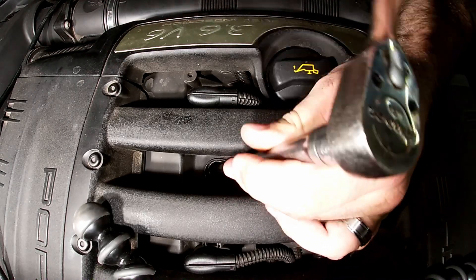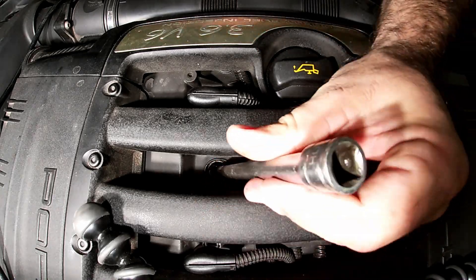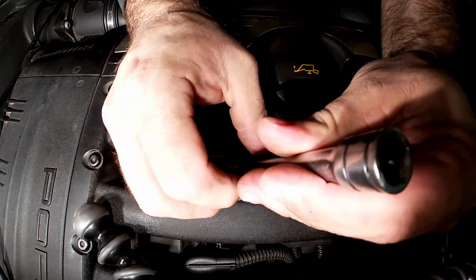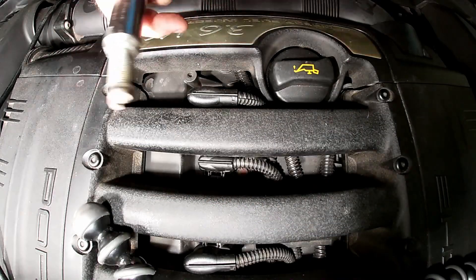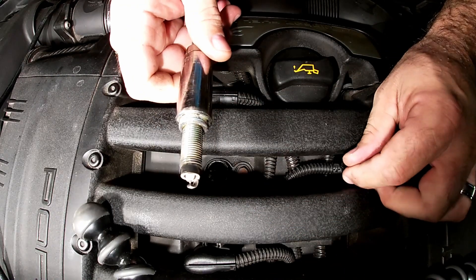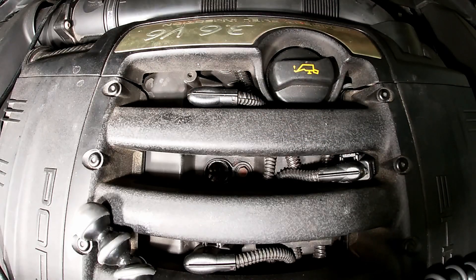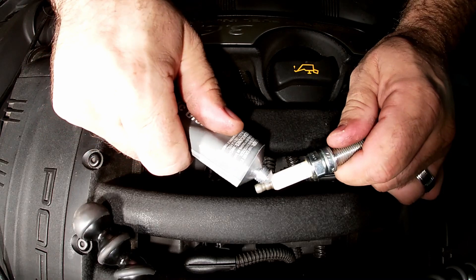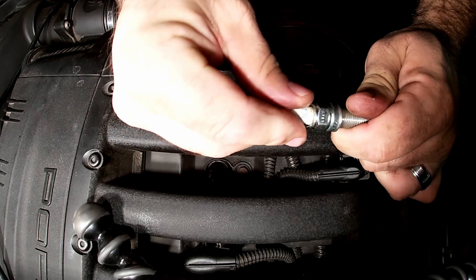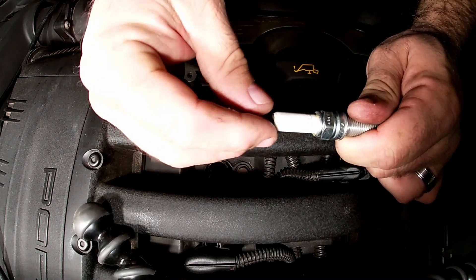Same burn pattern as the other one, so it's in good condition. You can see I previously put some dielectric grease on there — I'm just going to clean it off and put some fresh grease on. Not only is it a lubricant but it also keeps the moisture out.